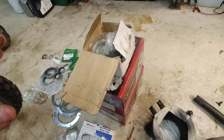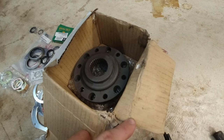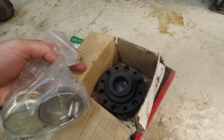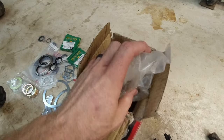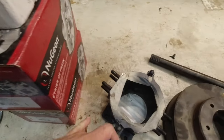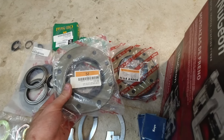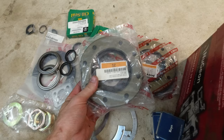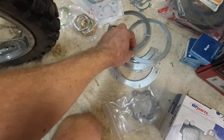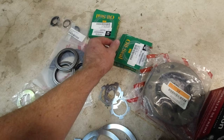I purchased a couple things but pretty much everything was already here. These are aftermarket drive hubs and you're actually supposed to drill and put pins in for them — they're supposed to be stronger. We have four bearings for the top and bottom, and I think we actually have two sets of seals. One might be for drums and one for discs, so we'll have to figure that out. We also have lock washers and more seals.